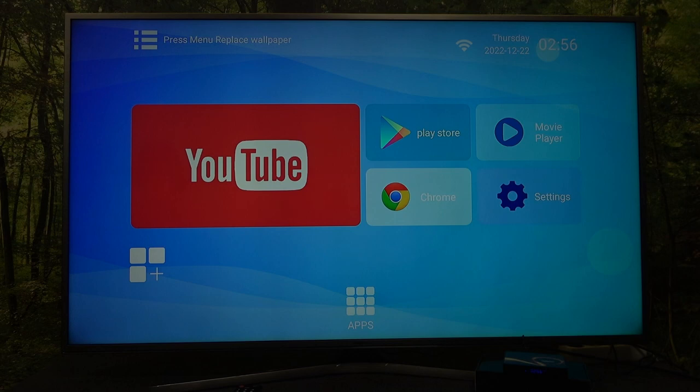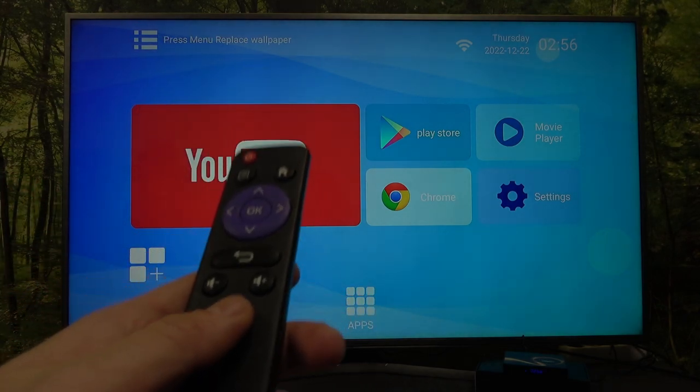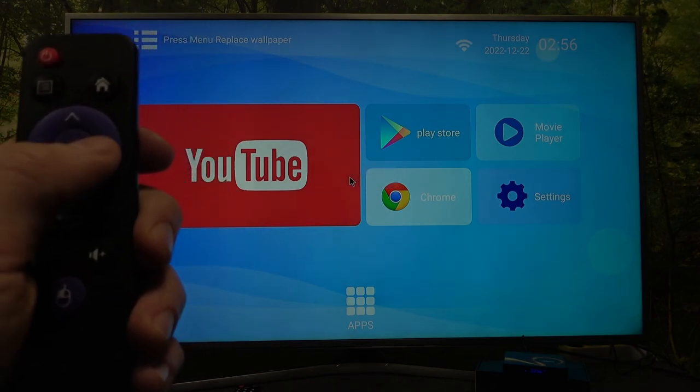Firstly, make sure that your Smart TV Box is connected and powered on, and then on the remote control simply press the mouse button. Now we are in mouse mode and we can use our remote control as the mouse.